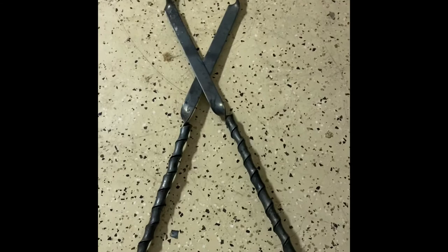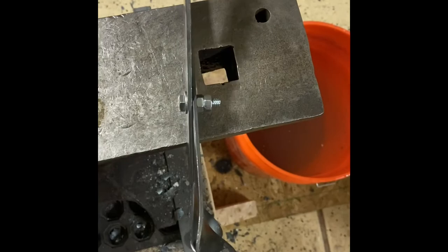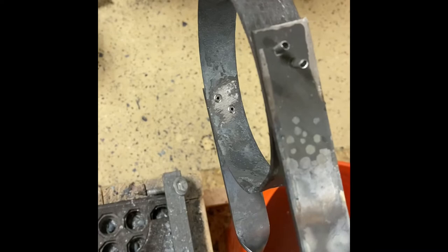Here are the tongs. Got them just bolted together with a regular bolt and two nuts to hold it. I'm hoping at some point I'll upgrade it, make it a little bit more secure — maybe put a rivet in there. And I got these arms riveted on with steel rivets. It's a pretty good hold. They're a little bit loose, but it's not going to fall off and it will definitely hold to pick up the crucible. I think we should try them out.